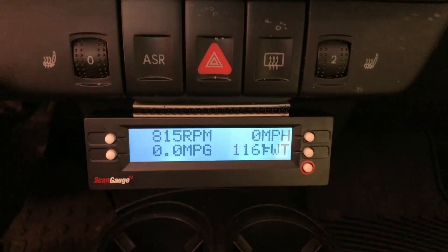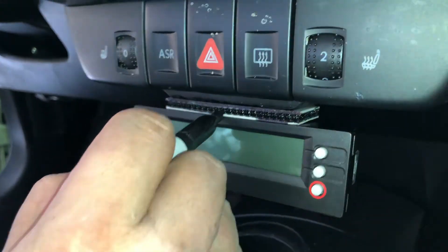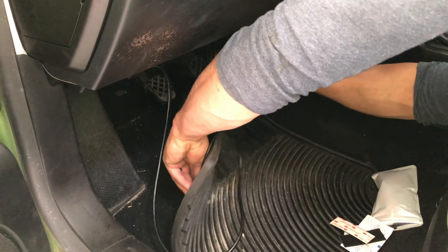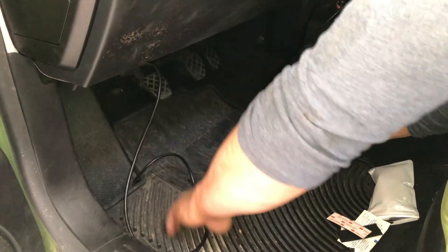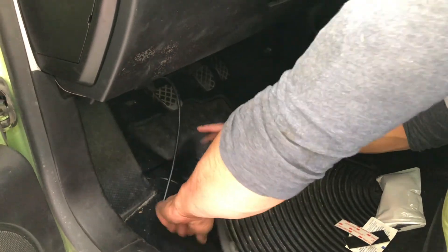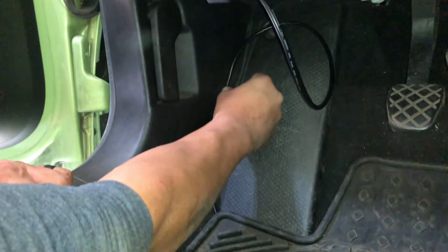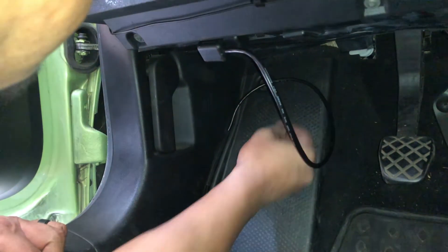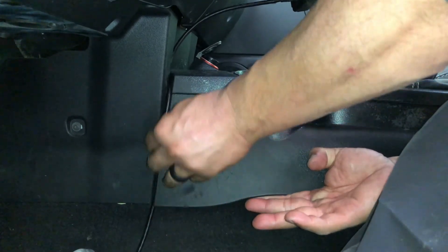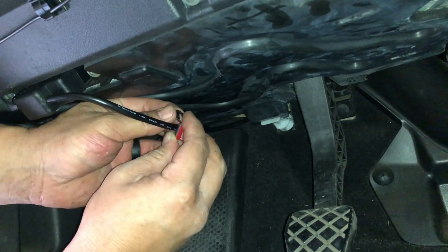Here's what it looks like mounted to the bezel. I used a Sharpie to color match the fastener. I may come back and clean this up later and route the cable completely behind the dash, but I was lazy and put most of the cable under the floor mat and tucked the rest under the plastic trim pieces. To keep the cord away from my feet, I used an adhesive cable clip.